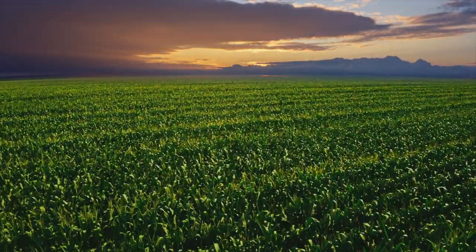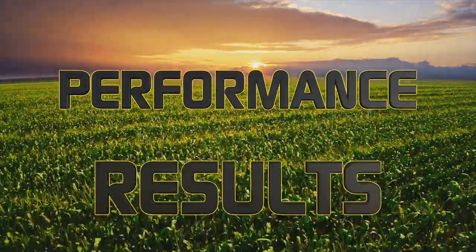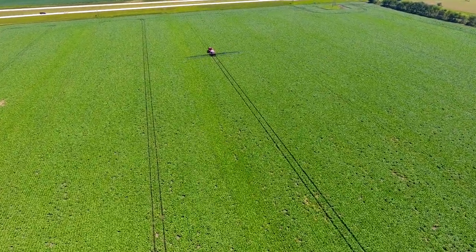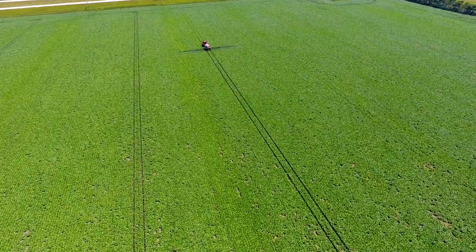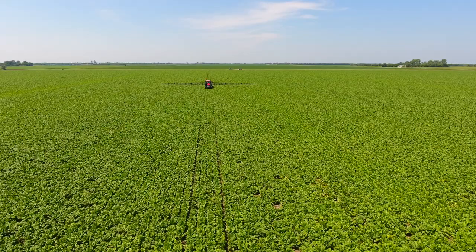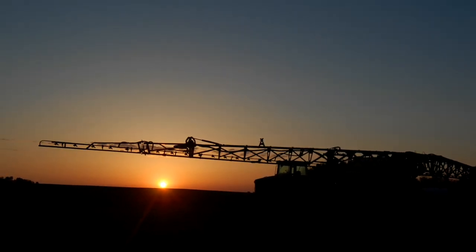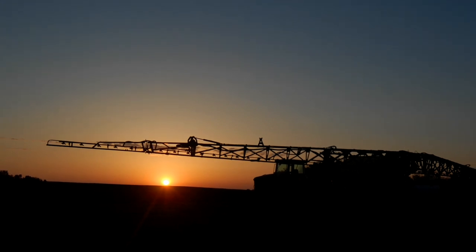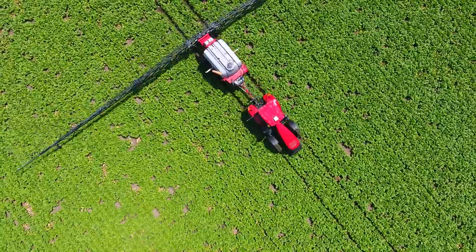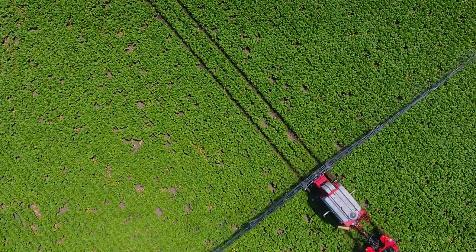There are two things that every farming operation considers year after year: performance and results. The equipment in your fields should be reliable, provide the capacity to get the job done quickly, and at the end of the season, produce fantastic results. Many university studies have proven that timely application of chemicals is the key in keeping your crops healthy and bountiful. To enhance the performance of your operation and improve crop yield results, you'll need a sprayer that stands above the rest.